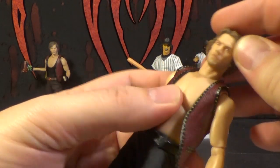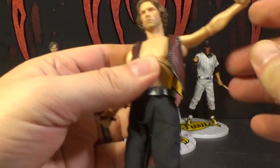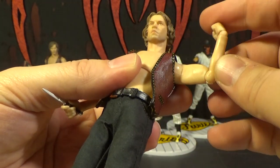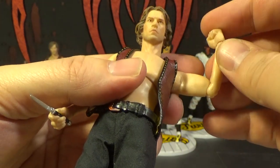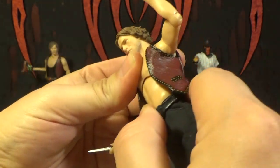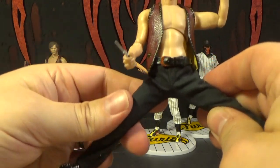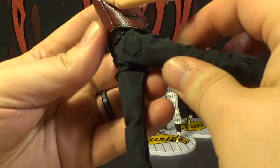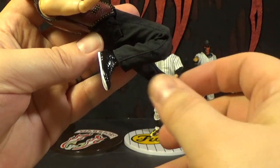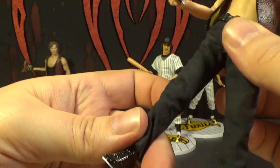Now let's look at the articulation. The head moves around at the neck pretty well. The shoulders go up and out. The elbow only goes about 90 degrees — not double-jointed — but it's pretty good. The wrist spins around. The torso doesn't go back and forth or tilt very far but it spins. The hips can go forward and kick back. Double-jointed knees — very good. Ball-joint ankles. So it's pretty good articulation overall.